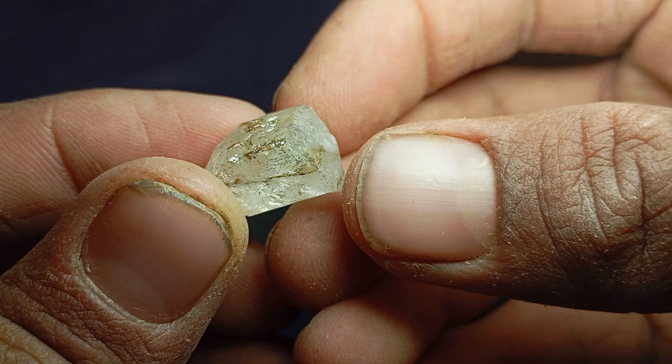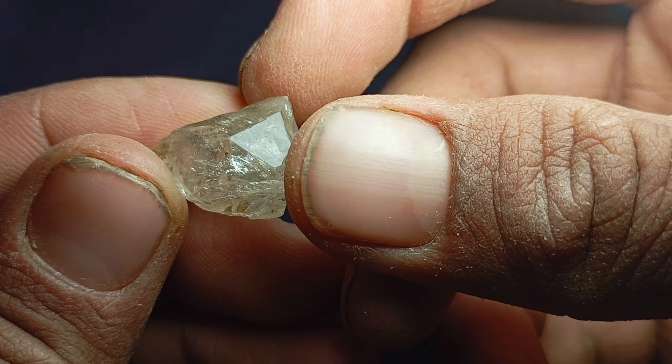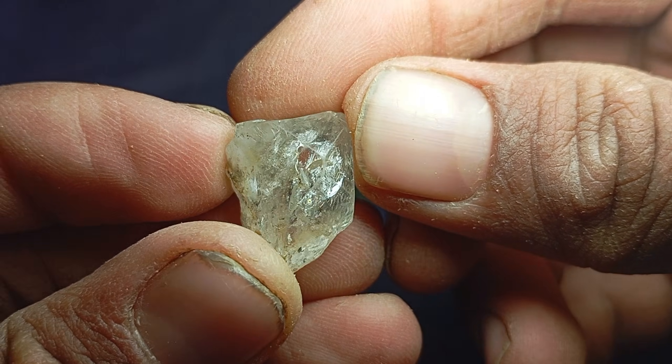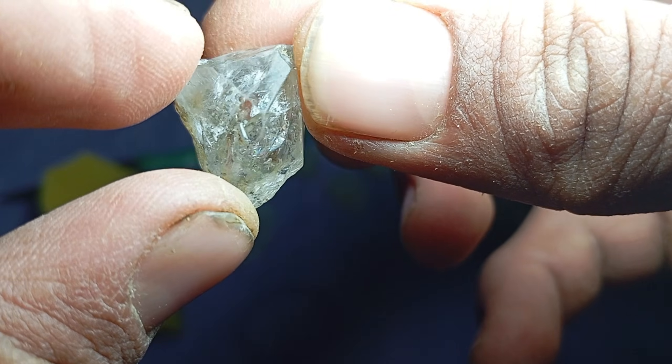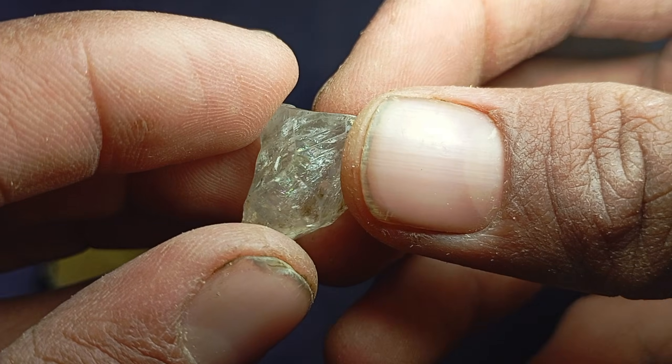For better accuracy, combine the sandpaper method with additional tests: the light refraction test, fog test, breath test, density test, magnification with a 10x loupe, and UV light test. The more tests a stone passes, the higher the probability that it is real.